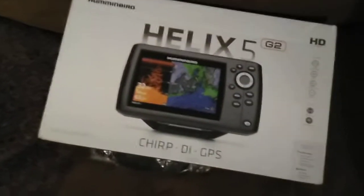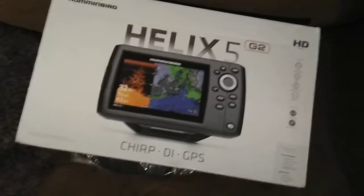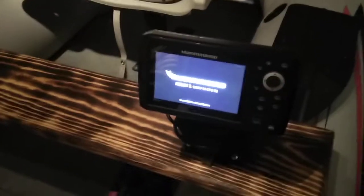Moving around here I have my fish finder. It's a Helix 5 Chirp DI GPS G2 — it's really nice. I love the screens and the definition of what's under you. It's pretty cool.